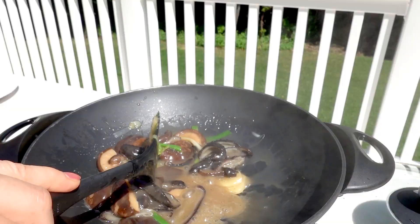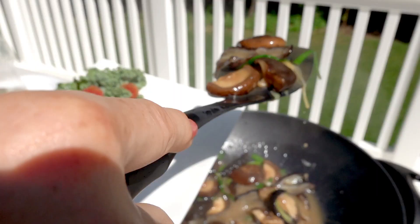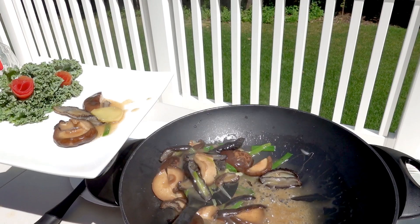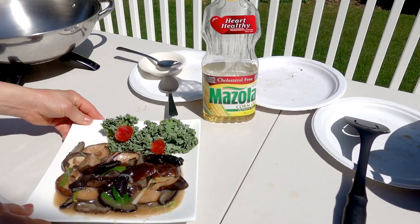Okay, that looks good. I'm going to turn off the heat. This is all done — this is how I make sea cucumber with mushroom.